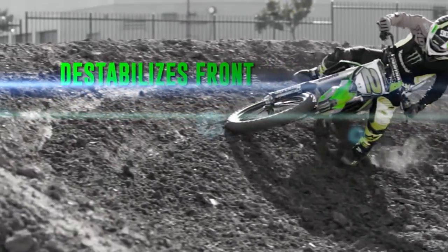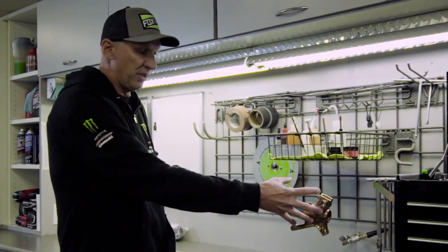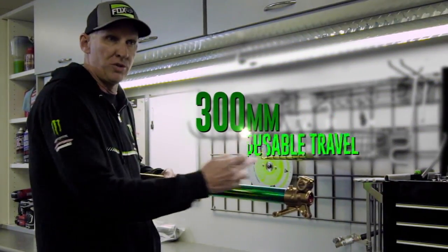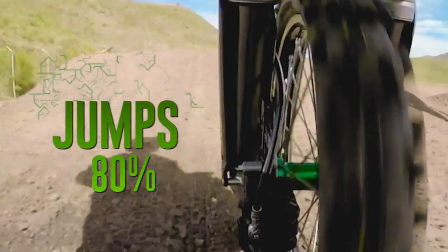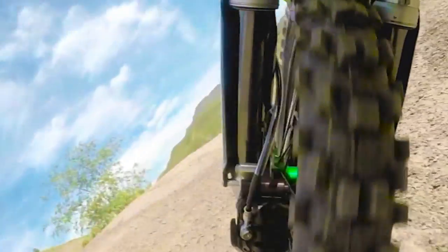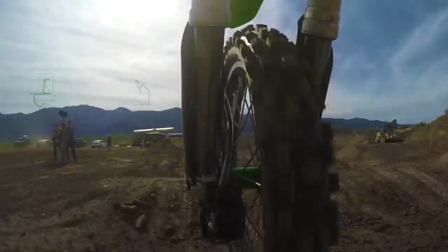When the rider talks about how much stroke he uses, he's purely talking about how far the fork compresses into the stroke. There's roughly 300 millimeters of usable travel here. If it uses three-quarters of that stroke just settling into a corner, you can imagine what it would use hitting a jump face or a set of whoops. On the other hand, if he goes to turn into a corner and it never moves, it's going to have a hard time cornering — the fork will become deflective and shoot the rider to one side or another. It has to move a little bit just to keep the bike stable.